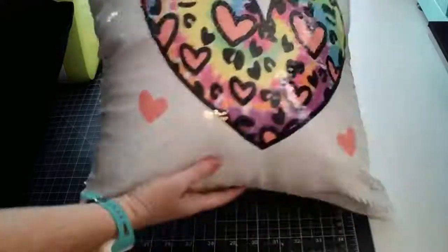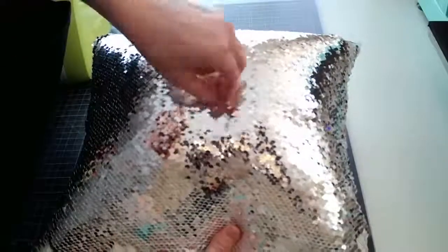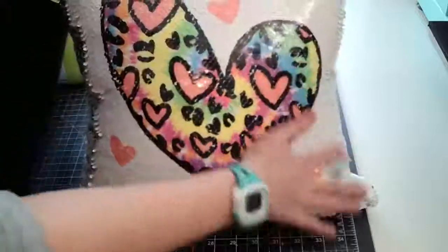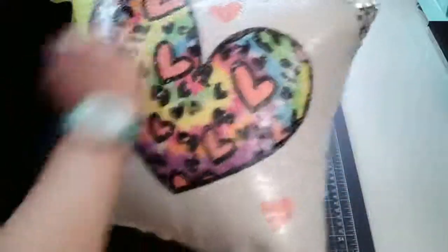Here's the pillow — let me raise this up a little bit. And let's go ahead and flip it to the other side. They're a little stiff at first after you press them. Oh my gosh, this is so cool — I'm so excited. There we go! And we'll do the reveal — the rainbow heart! That is so cool, I totally love that.